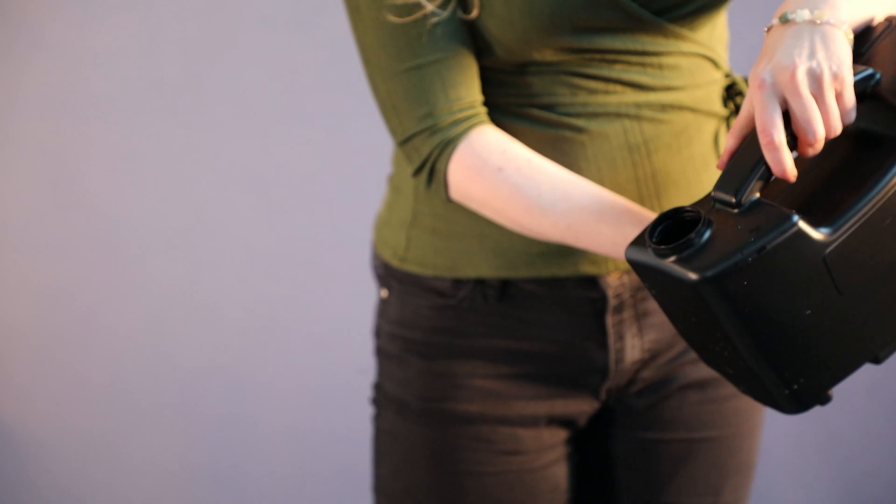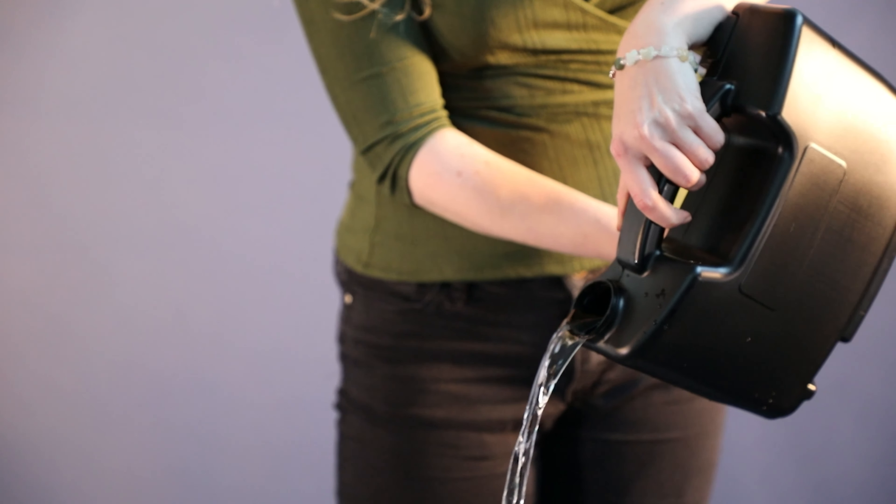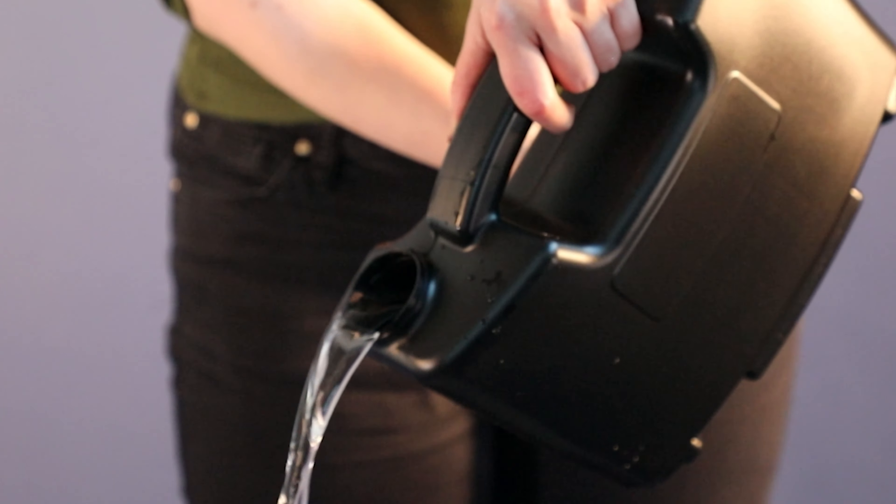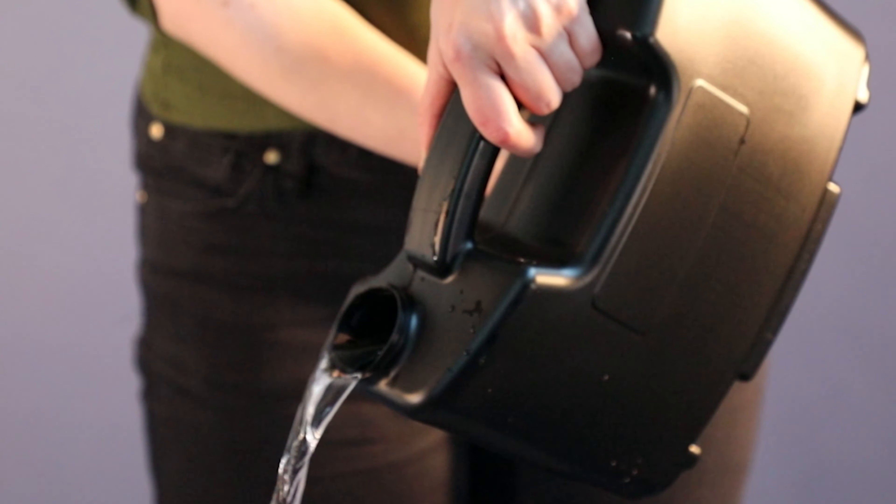The container is easy to remove, is fully enclosed and has an integrated handle that makes it comfortable when pouring the water away. The water container has been specially designed to make it easy to hold and simple to pour.